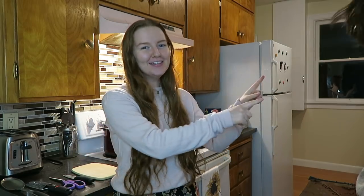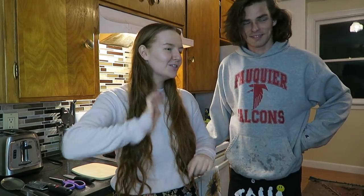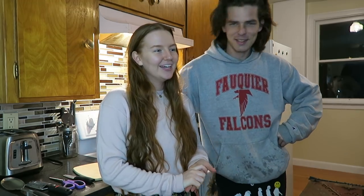Hi friends, welcome back to my channel. Today we're doing a cooking with Megan Finn. So today we're having our most eaten dish that I've ever made for you - pesto pasta, all the damn time, because you don't like red sauce.